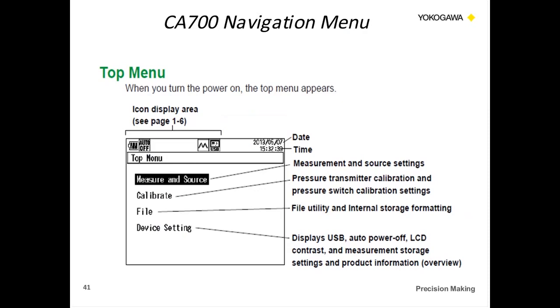When you get to the unit, this is the main screen for navigating the different functions of the CA700. The first screen is measurement/source, which provides an instantaneous reading of pressure and milliamps. The calibrate function is where you do your as-found/as-left procedures. The file feature shows all saved files and lets you delete them. Device settings is where you change the contrast, auto-off, and turn the 250-ohm resistance on and off.